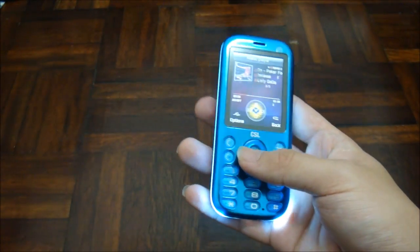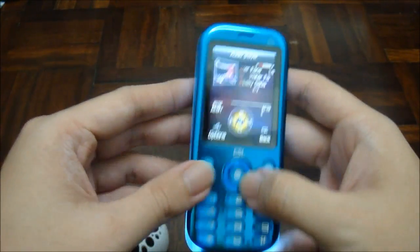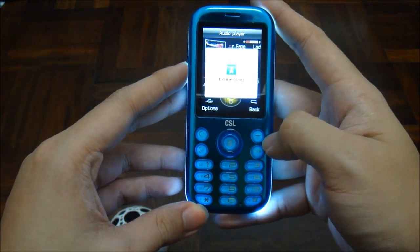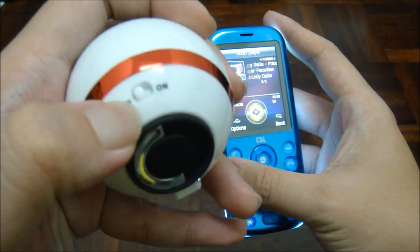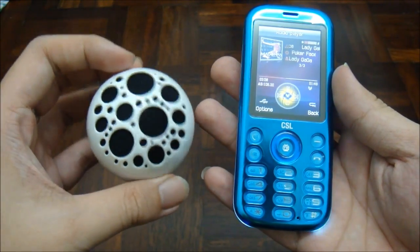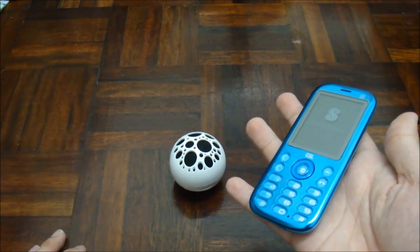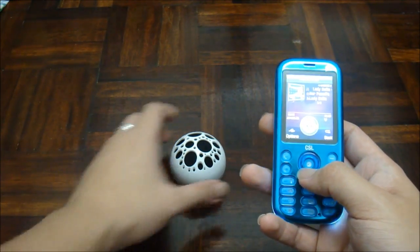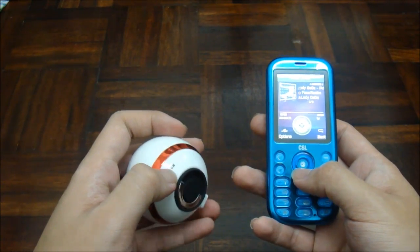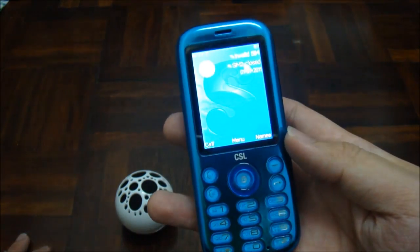Nice, it plays along with the music. Now I'm going to show you how to use the speaker. First, press the button in the middle of the phone, then turn it on. And that's it for the Euphoria DS 720 — thanks for watching!